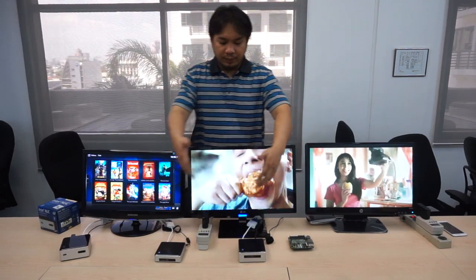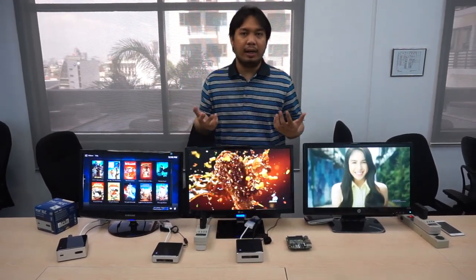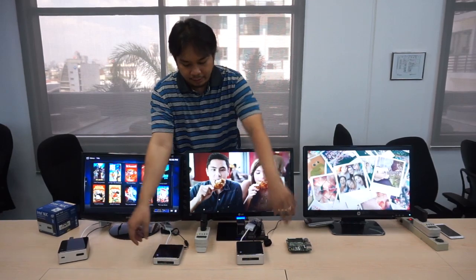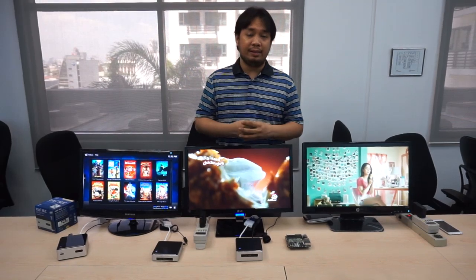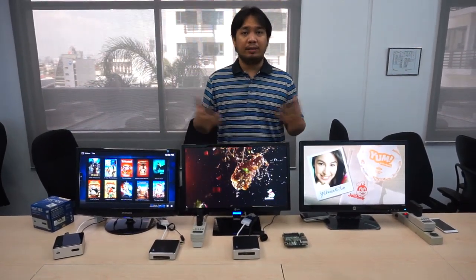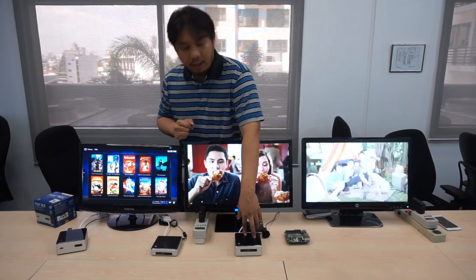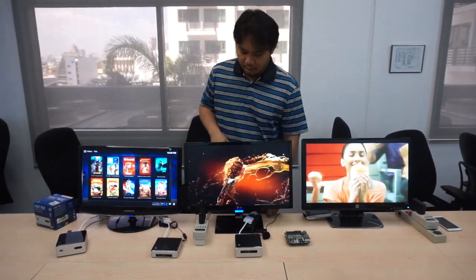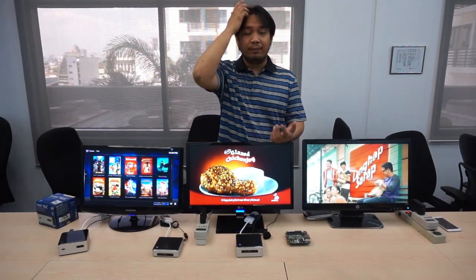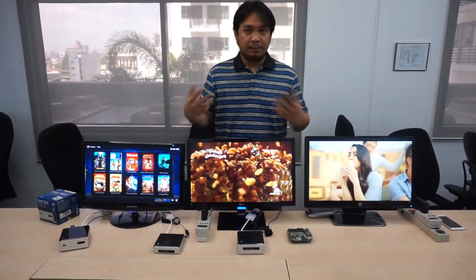There are two versions of the NUC here, and right now we only have this one in the Philippines. This one basically has a traditional hard drive; this one has an SSD drive — that's the reason why it's thicker, just to accommodate the thicker size of the normal hard drive. Modern living has basically necessitated us to have really small appliances because there's not really a lot of space in a studio-type apartment or a condo. This actually reduces the footprint of your PC to just really tiny. You can actually hang this on the back of your monitor — you don't even need vessel pump mounts or whatever, you can just use double-sided tape, put it there on the back, and you're good to go.